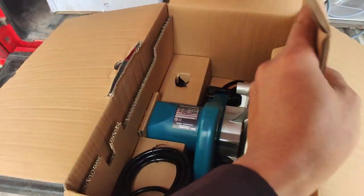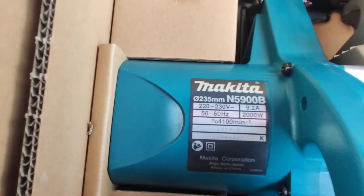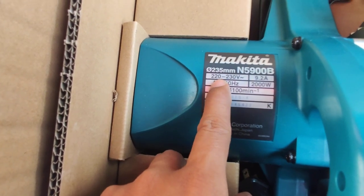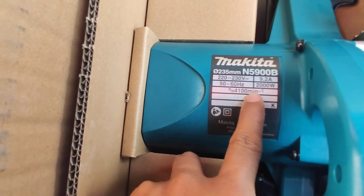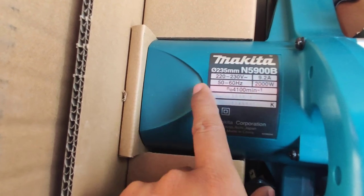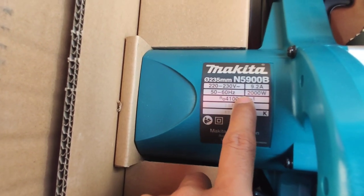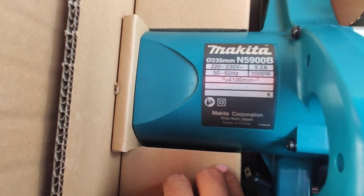And then we see the product specifications. This is the Makita — 220 to 230 volt, 9.2 ampere, and the continuous rating is 2,000 watt.